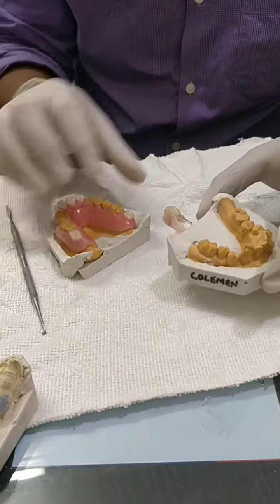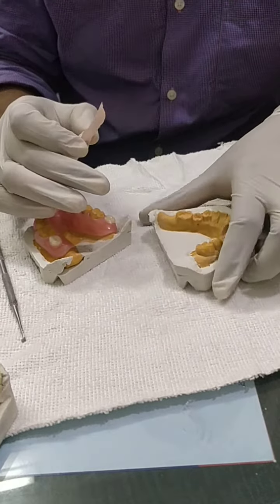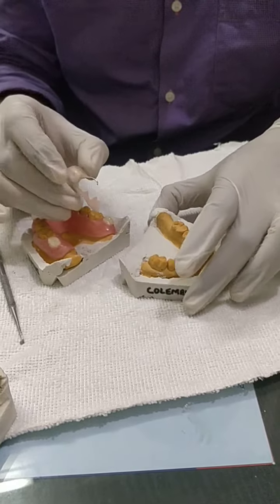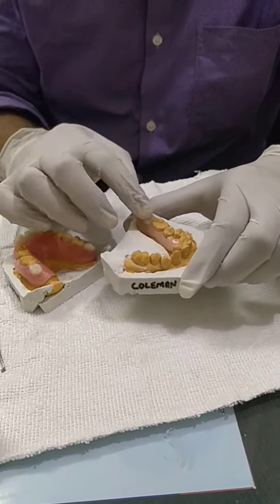And this is one unit missing — a molar on the left hand side. This is an acrylic partial because they do not need any flexibility over this area.